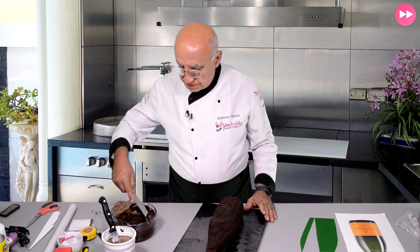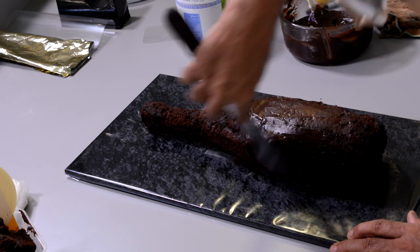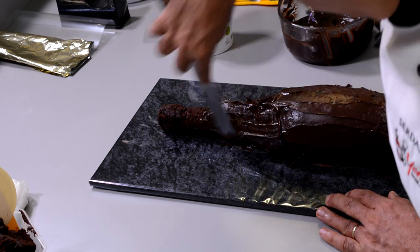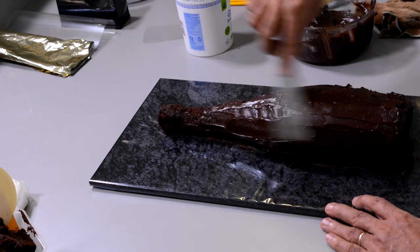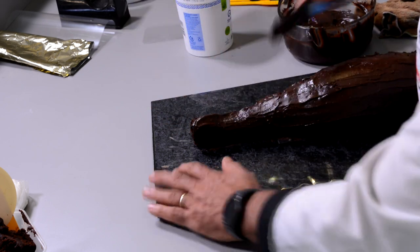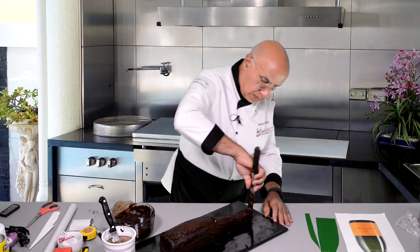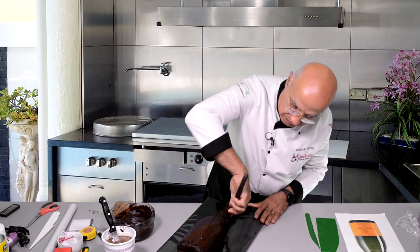First, I give a crumb coat — very thin, but enough to cover all those gaps and pores and everything. Because the cake is nice and cold, the ganache is soft and applies very easily but gets firm very quickly on the surface. I'm not really trying to do perfect here — just as quick as possible, sticking all the crumbs on the surface. I'm going to do this one more time later on.